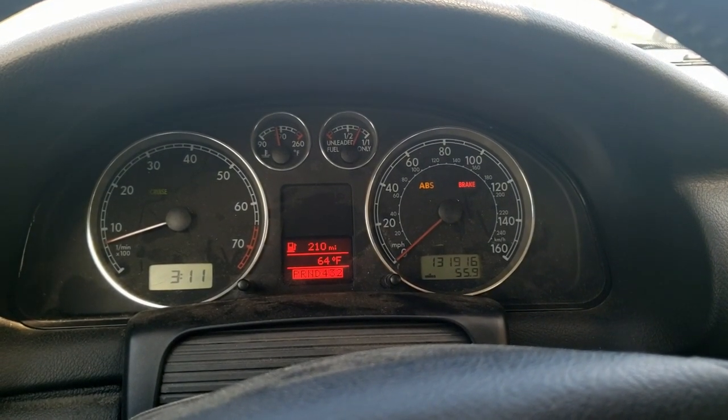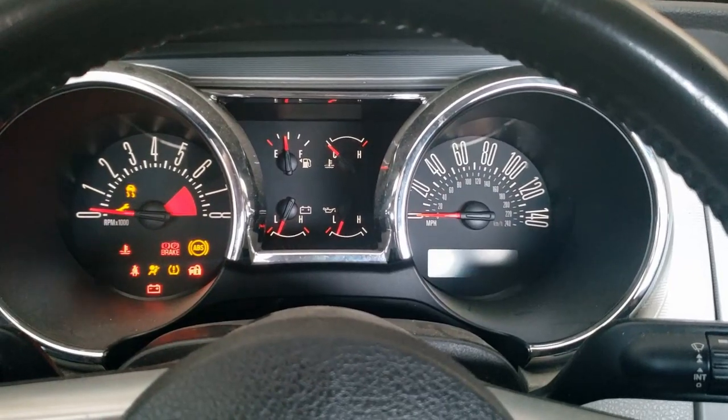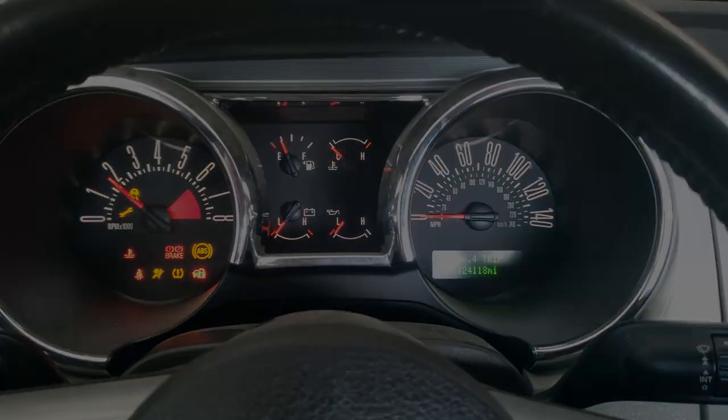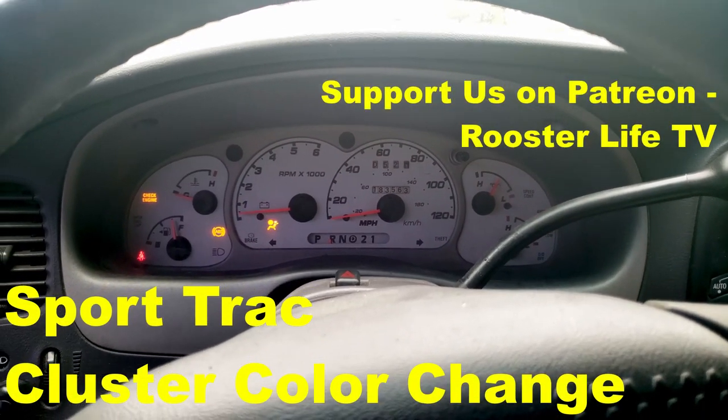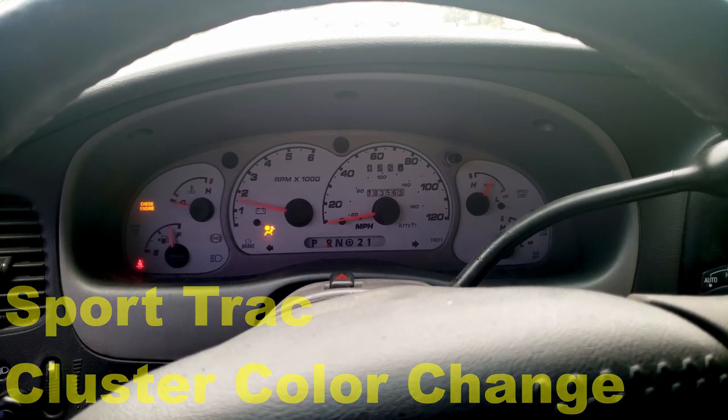The wagon has black cluster gauges. The Mustang has black cluster gauges. Dora has white gauges. I have never liked the white gauges, so now I am finally going to do something about it.